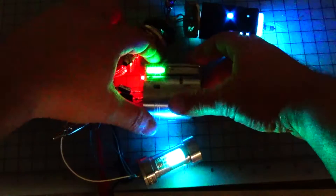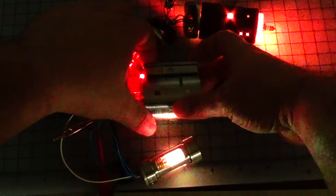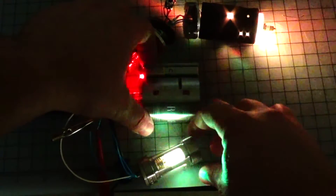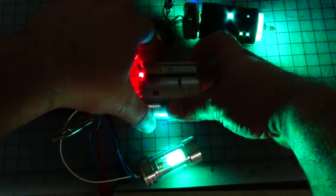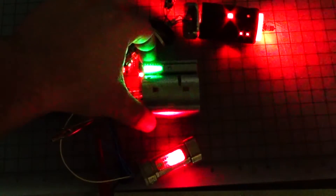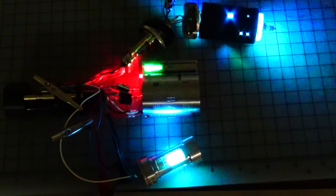That one looks pretty good. Purple, orange, yellow — I notice there's more green than yellow in there, but it still looks pretty cool. It's full-on green, it's full-on royal blue, full-on red. It's back to cyan. There you have it.